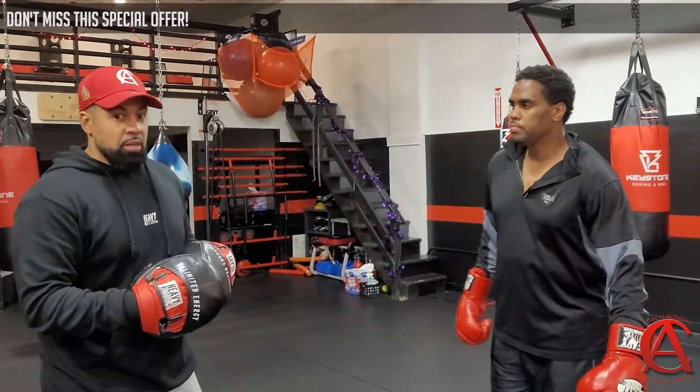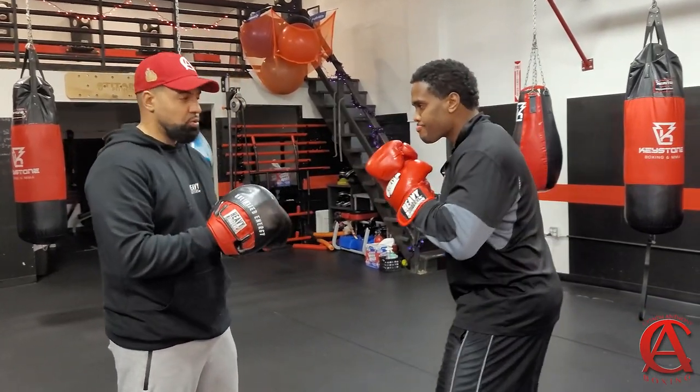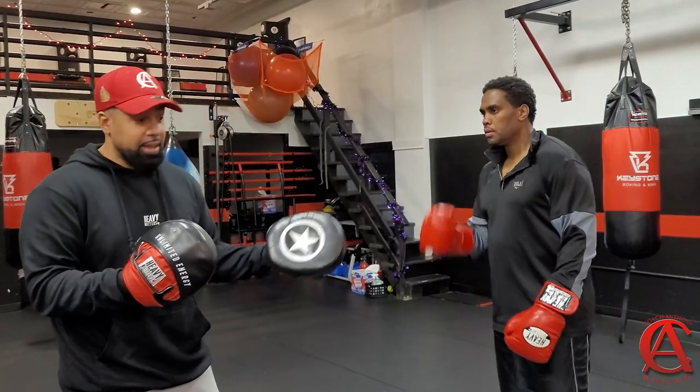So, the left hook, traditionally speaking — if you just threw a left hook from a regular stance, regular position, throw a quick, sharp left hook. Let me tell you, if that thing lands, it's going to hurt. You ain't going to tell the difference whether you put power on it or not. There's enough power on that hook to knock you out, 100%.